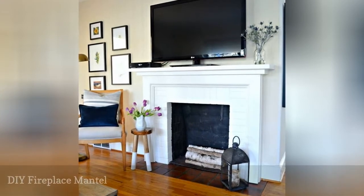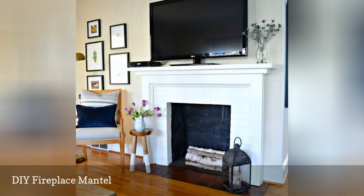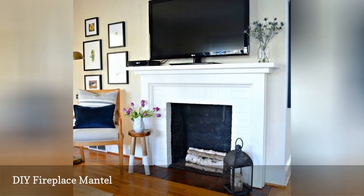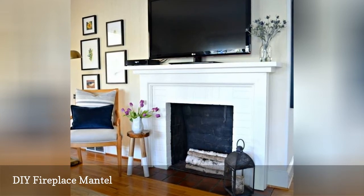This fireplace mantle plan shows you how to replace your smaller mantle with a larger one so you have room for decorations, books, or in this case a TV. This is a great budget project whose cost will be determined by what kind of wood you purchase.